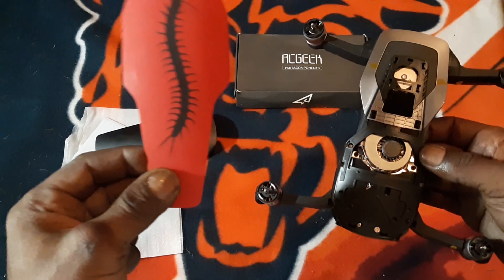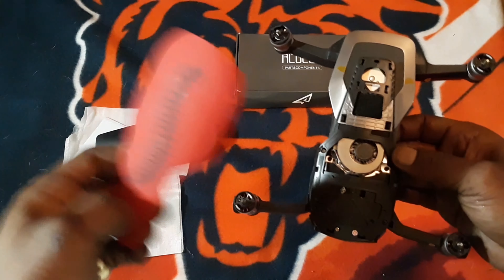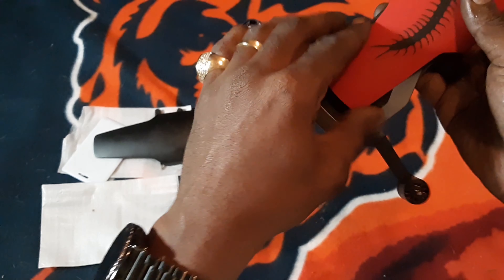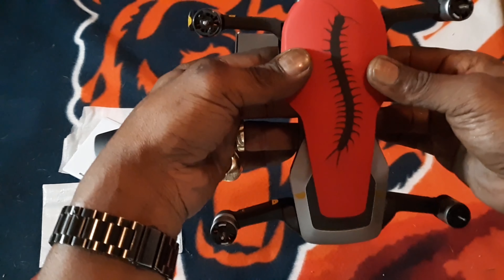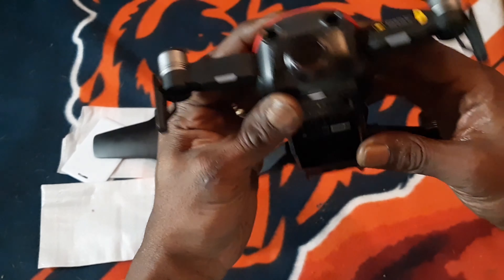Now simply take your time and put this back on — it's going to snap in real easy, no problem. It's easy to snap in just as it was easy to come off.